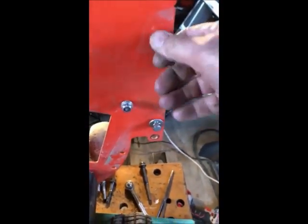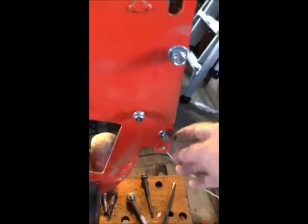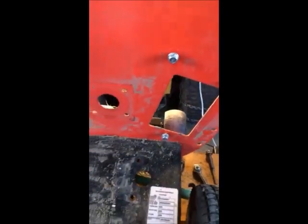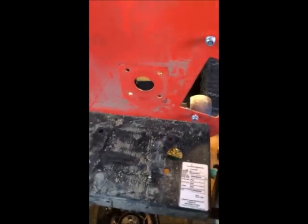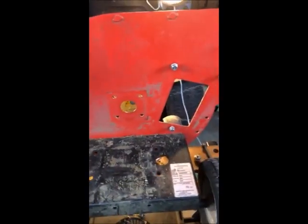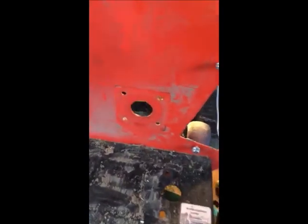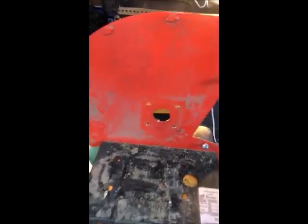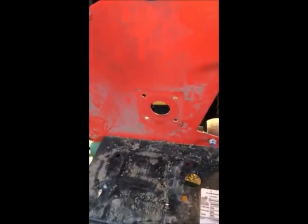The only thing when taking it apart: make sure you take these two off that have the rubber thing on them, and there's one hidden down here. Other than that, it probably took me less than an hour to take it apart, so hopefully I'll be able to put it back together fairly quickly as well. Thanks a lot, bye bye.